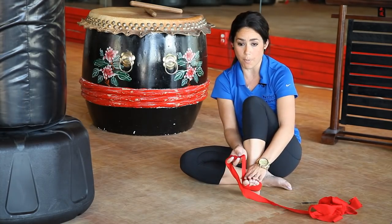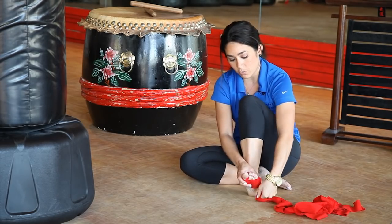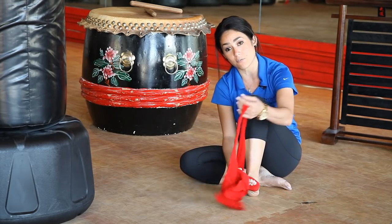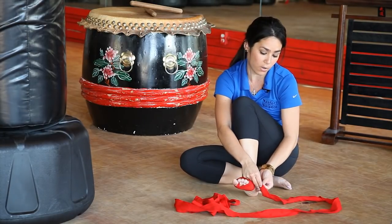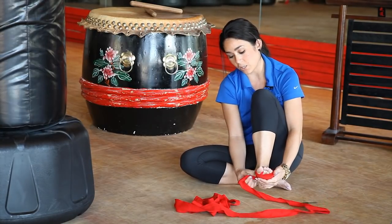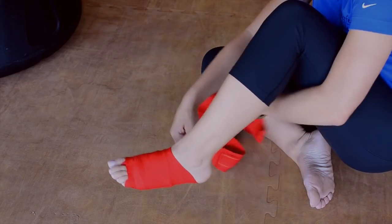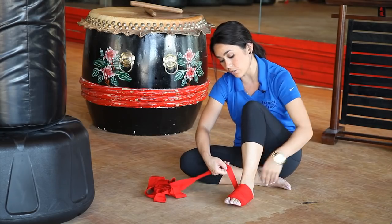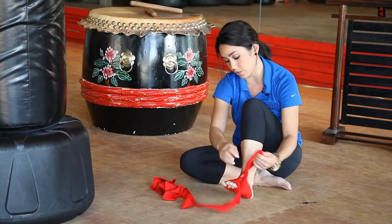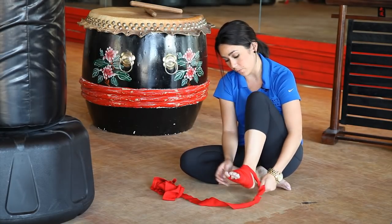Remember, in most martial arts and kickboxing you are going to kick with the bottom part of your foot, so you want to make sure it's snug enough to be comfortable but also make sure that you have enough circulation to execute the kicks as needed. The ankle is another very important area where you want to make sure it's snug so that you do not have an injury, especially when you're hitting the bag with your foot.